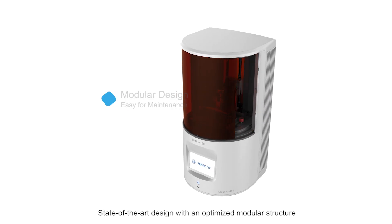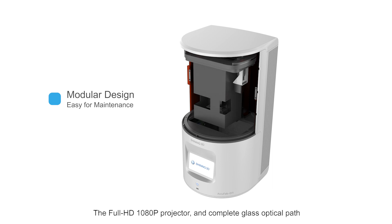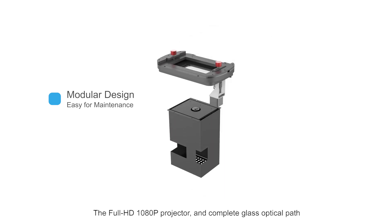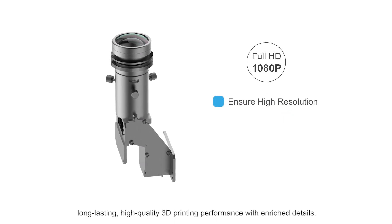State-of-the-art design with an optimized modular structure. The full HD 1080p projector and complete glass optical path guarantee AccuFab D1 a stable, long-lasting, high-quality 3D printing performance with enriched details.